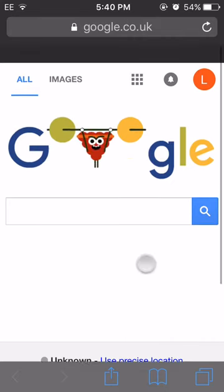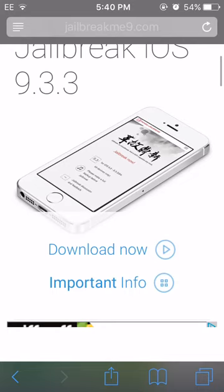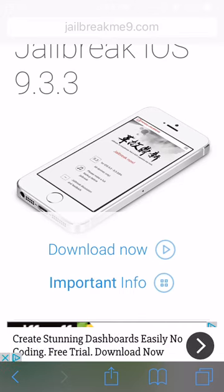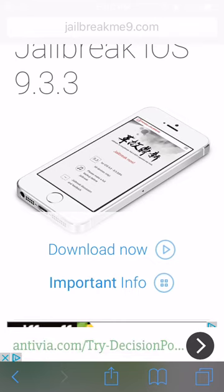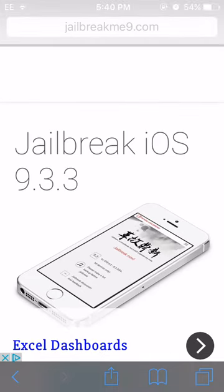Once you're in Safari, you're going to need to search for this website. This website is called jailbreakme9.com. This is obviously not my website, but I'll put a link to this app on my website where you can download it straight away. I will put the link for it in the description.